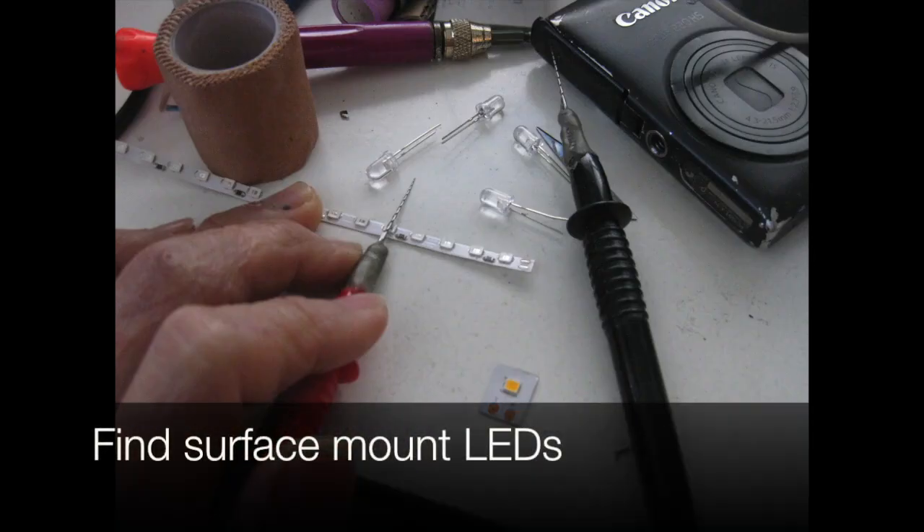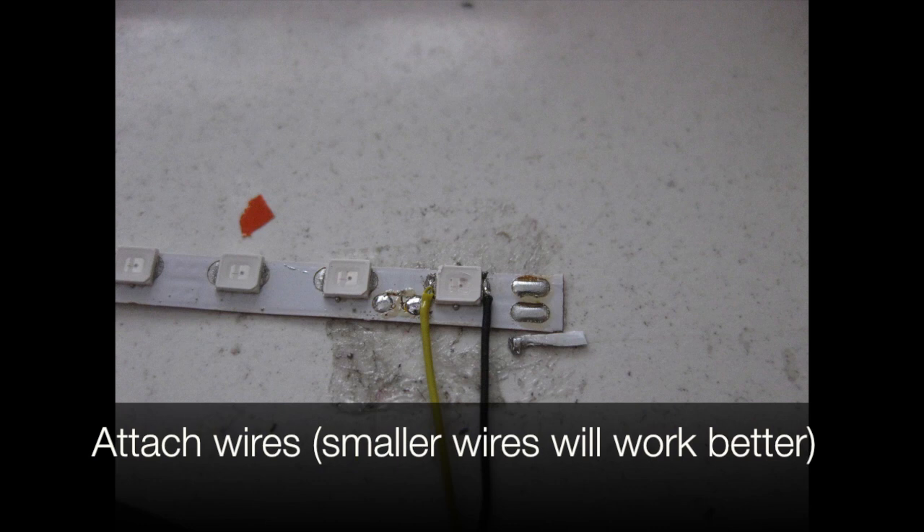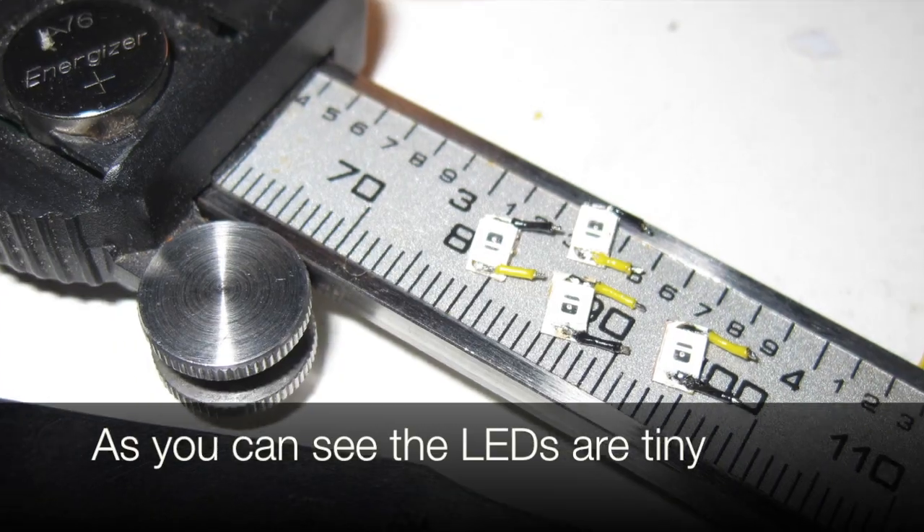Find surface mount LEDs — we only want the leads and not the resistors. Attach wires; smaller wires will work better. As you can see, the leads are tiny.